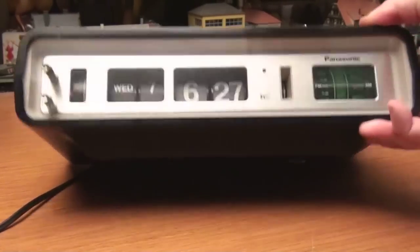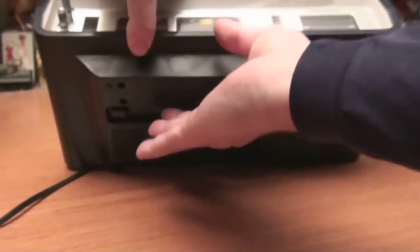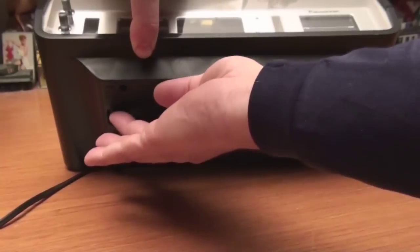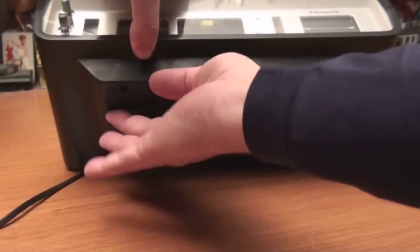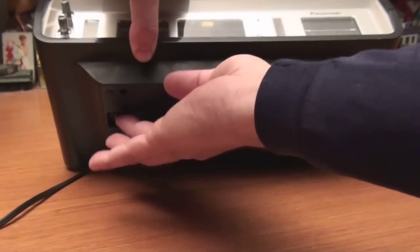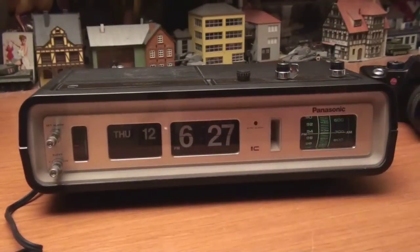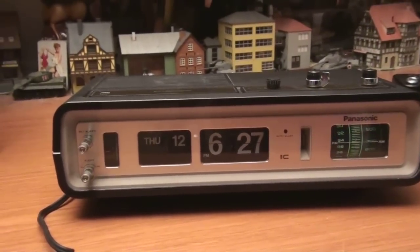And then to set the day and date, you press down here. This changes the day — Thursday, Friday — go back around to Thursday. The 12th. It's not right but that's what we're going to set it at.